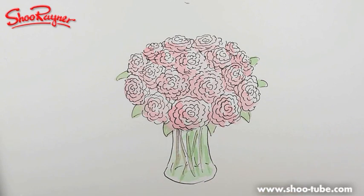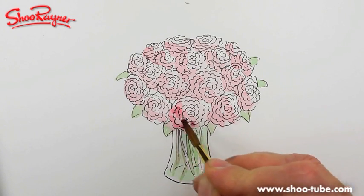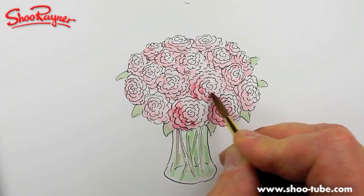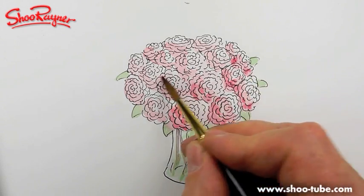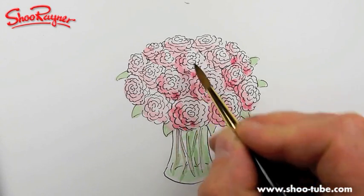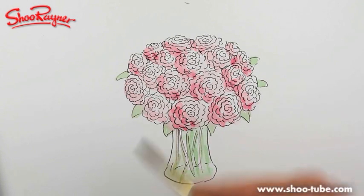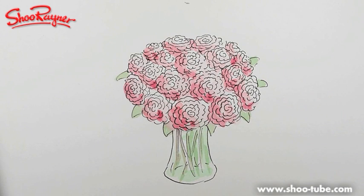With watercolour, it's kind of building up the layers — that's the secret, really. A little bit of blue, a little bit more, just kind of... and again we just add a little bit more as we come around. Just building it up and building it up.